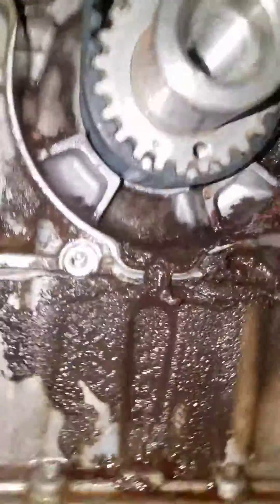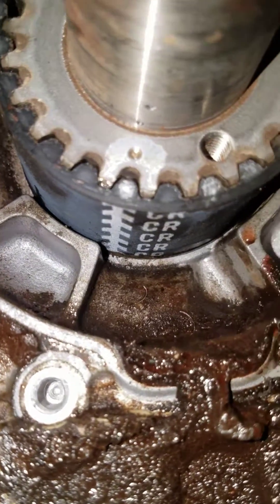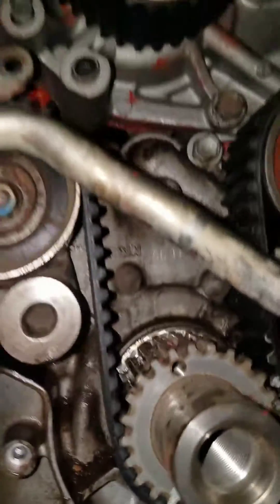If you look down here underneath, you can see where it says CR for crank, and you can see the dot on the crank gear right there, perfectly lined up.